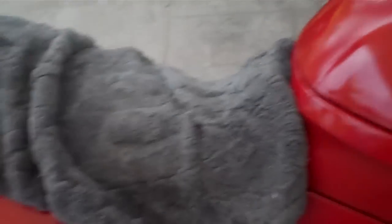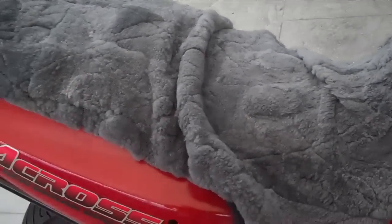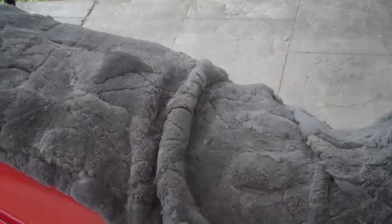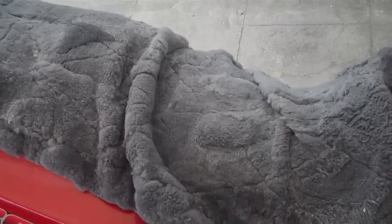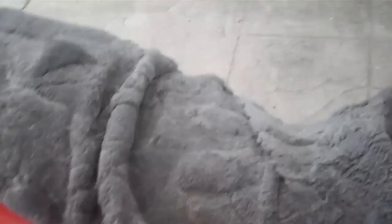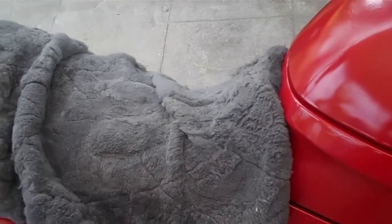I grabbed a pair of scissors and chopped the thing up. You're probably thinking, why the hell did I do that? Because the seat underneath is still a stock original seat. This bike's 21 years old and the rubber inside there is shot. To get the seat re-upholstered, I'm looking at somewhere around $150 to $200. So for $10, it'll get me out of trouble and it's certainly a lot more comfortable on my bum.